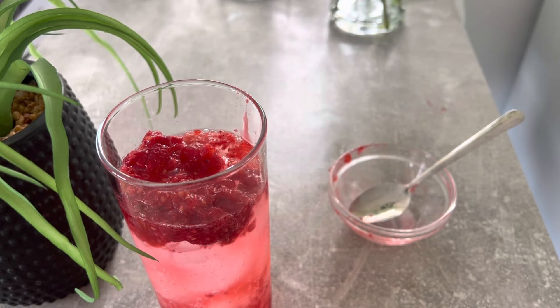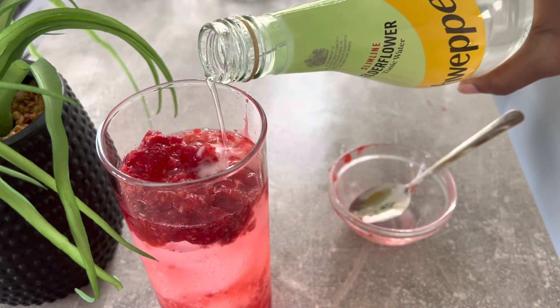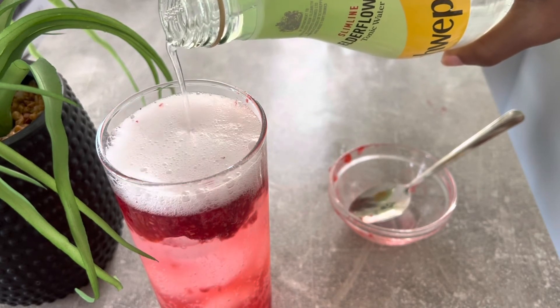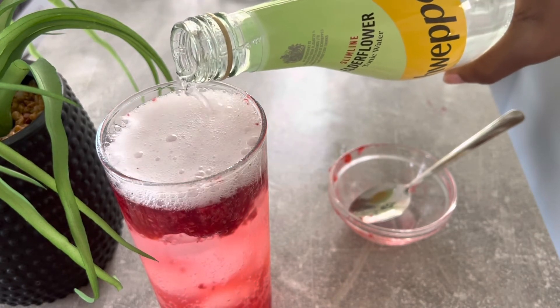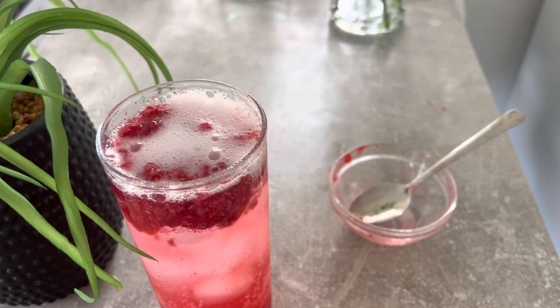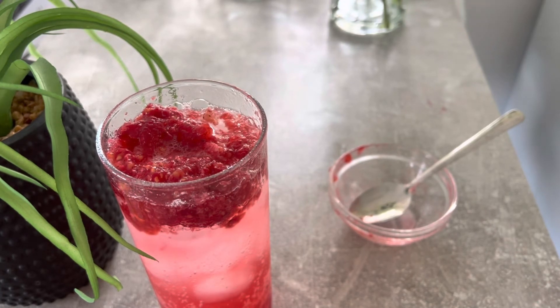You want that color separation — you'll see it at the end. The grenadine settles at the base and the raspberry has added some color to the mocktail. Then go ahead and top up with some tonic water; any kind is fine. For this recipe I'm using elderflower flavored tonic water.